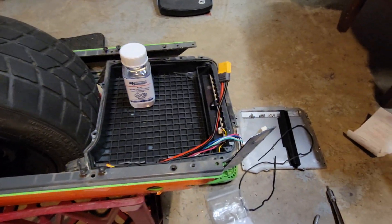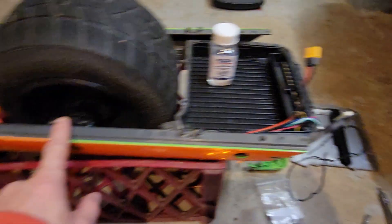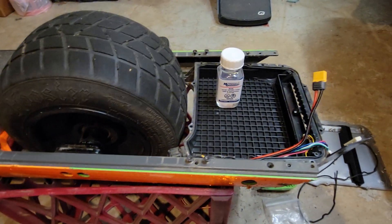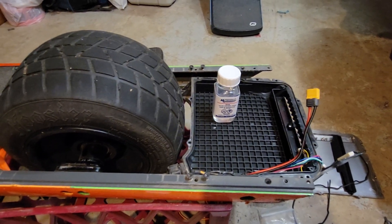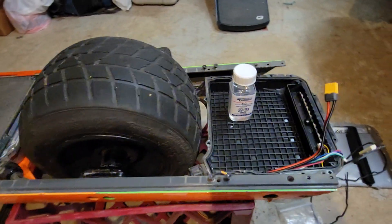Keep an eye out for the waterproofing situation — the hall sensor board inside the wheels has no waterproofing. So if your seals are bad and you're going through water or mud or whatever, there's a good chance you'll ruin that.